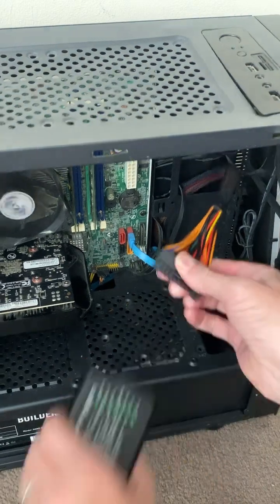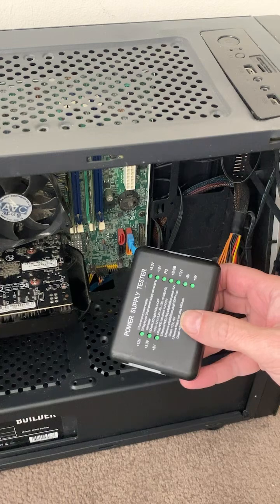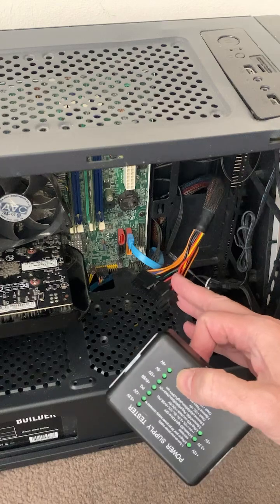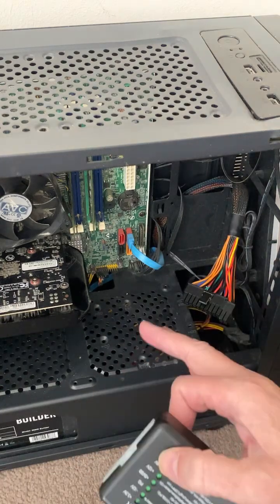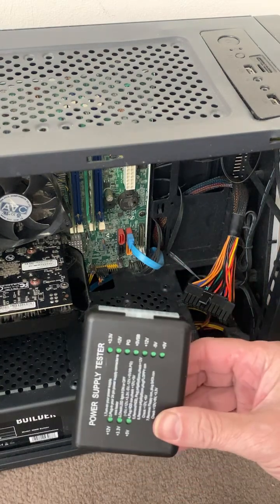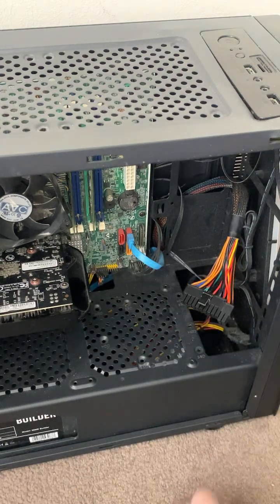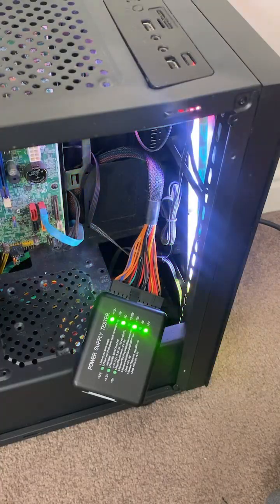Normally this is all you need, but sometimes a supply can pass this test and then break down under load. So you might think it's okay because all the voltages are there, but when you put any load on it it'll cut out. This tester has told me it's faulty, but even if it passed you'd still need to test it under load. So I know it's the power supply and I can move on.